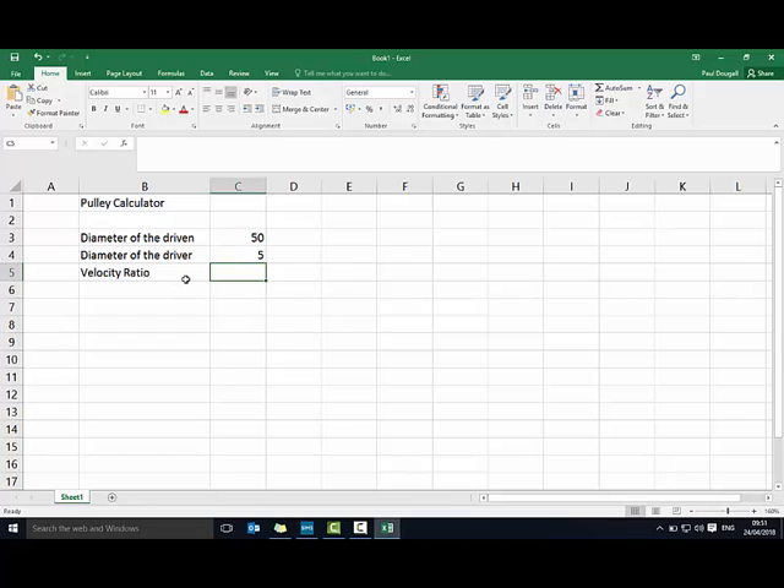To work out the ratio it's these two divided by each other. Because I'm using a spreadsheet it makes sense to use a formula — all formulas start with equals, so I type equals, then the top cell divided by the next one down using a forward slash. The advantage of using a formula is that if we change one of these numbers it will automatically update. For part of the badge you've got to work out different driven pulleys, so changing that number will automatically recalculate.